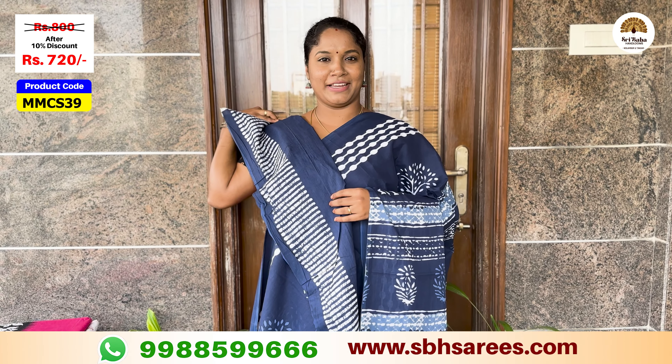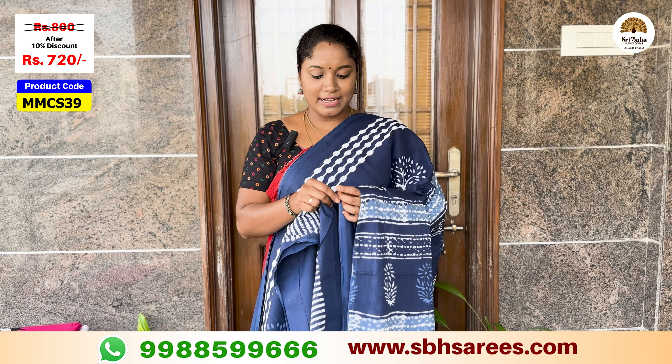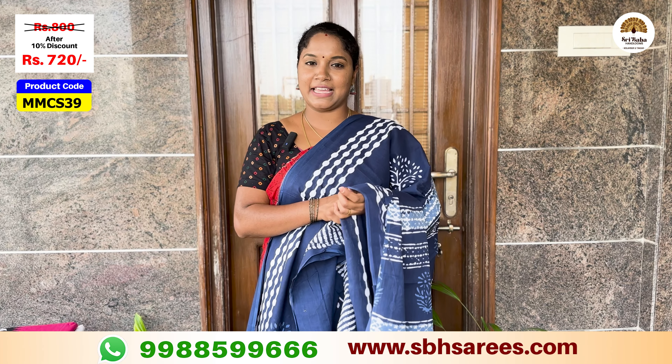This is indigo blue color. The price of this saree is $800, with a 10% discount for $720. The product code is MMCS39.